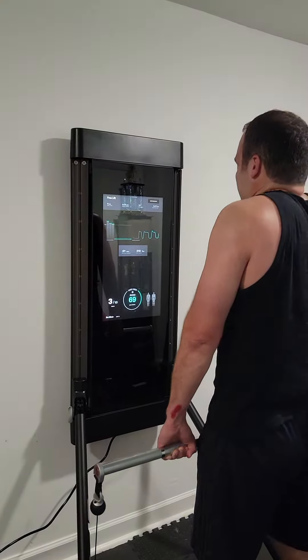I can usually do this with 50, 60 pounds, but on this machine the weight's totally different. So you think 200 pounds is nothing, but it's not. And you see when I give up, it knows, and it gives up.